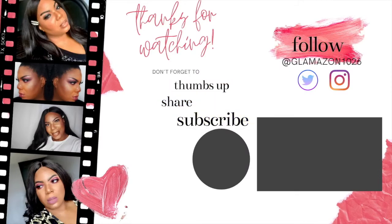Anyway guys, thank you so much for watching. Don't forget to like, comment, and subscribe. Click the notification bell so that you can be a part of the Glam Fam and know exactly when I upload. Also, don't forget to follow me on Instagram and Twitter at Glamazon1026. And I'll see you guys in my next video.